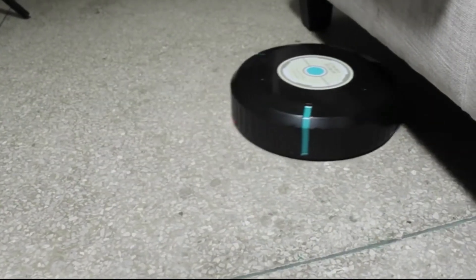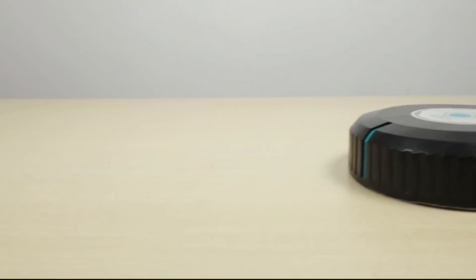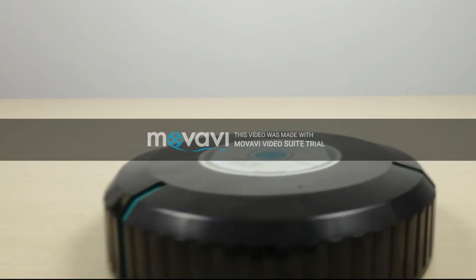Slim design enables this cute cleaner to work in narrow spaces. So the Smart Robotic Automatic Cleaner is your good choice for cleaning. Thank you.